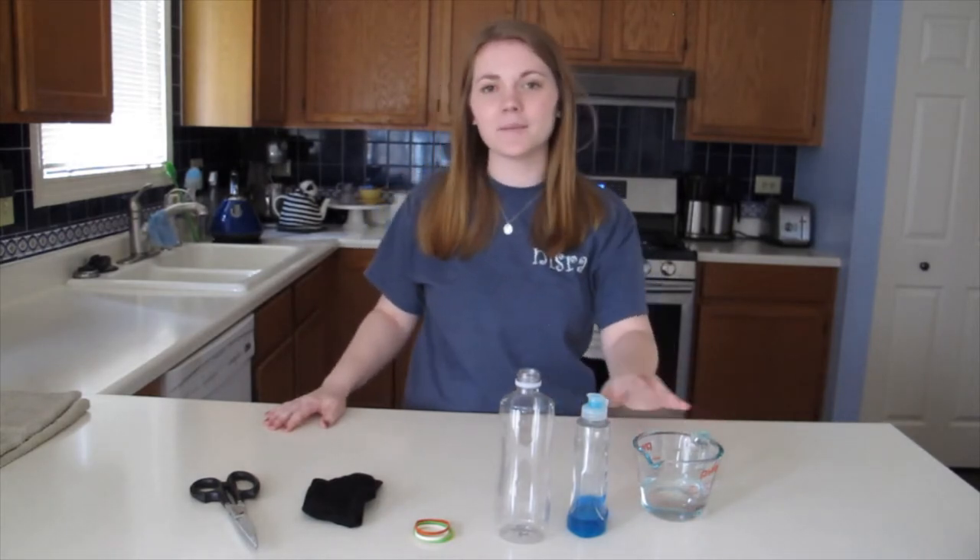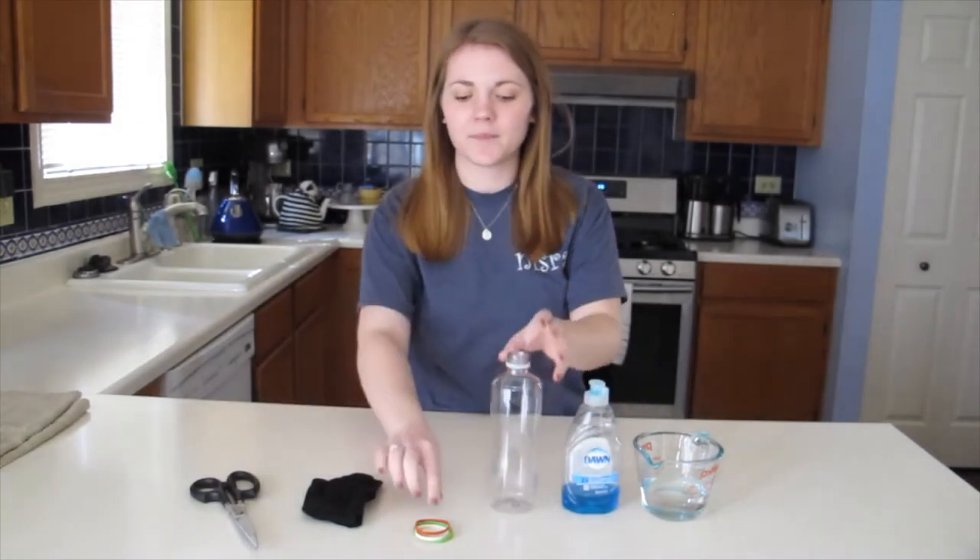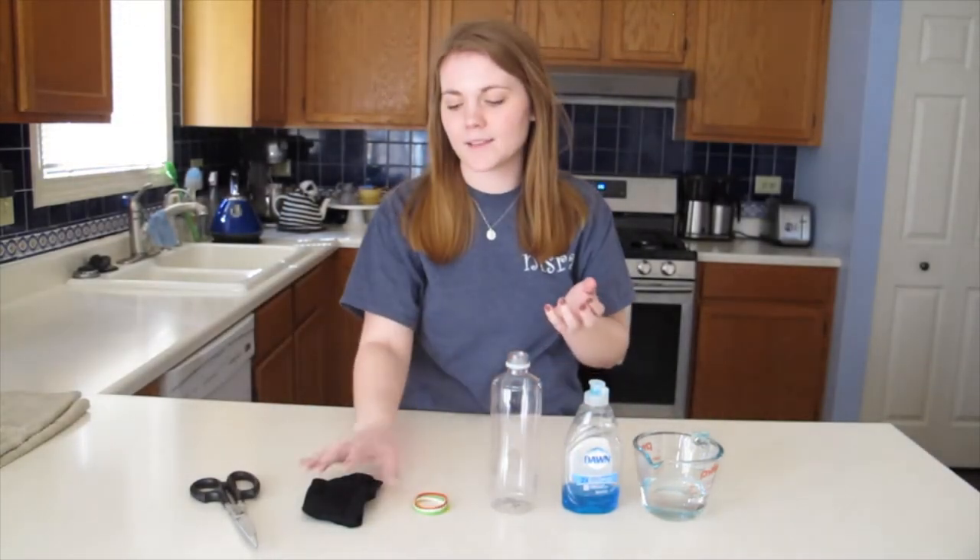The supplies that you're going to need for this are half a cup of water, some dish soap, a water bottle, some rubber bands, an old sock, and some scissors.